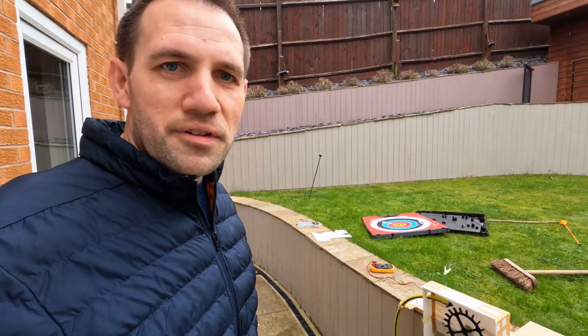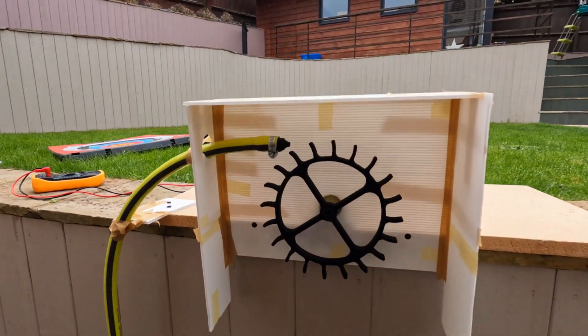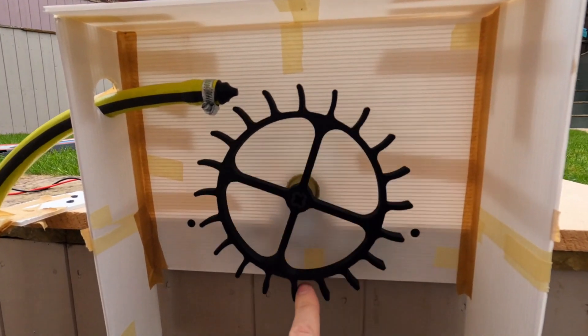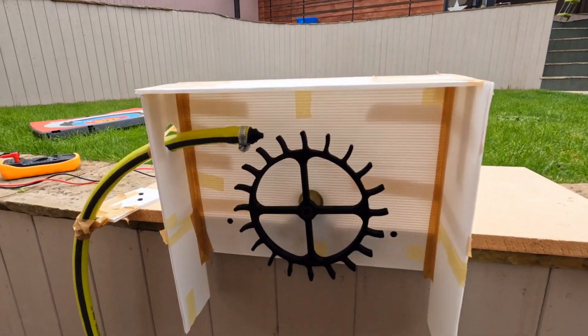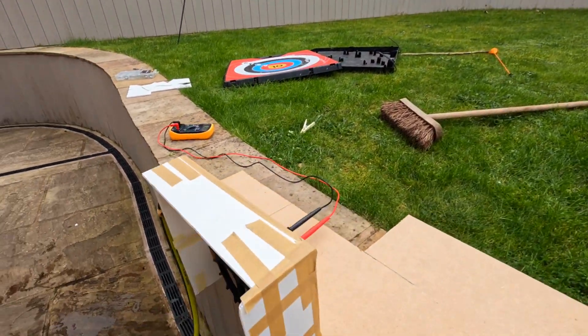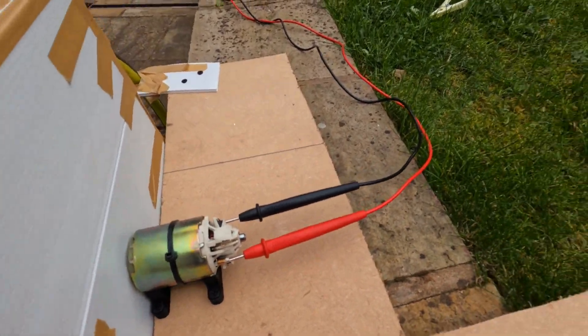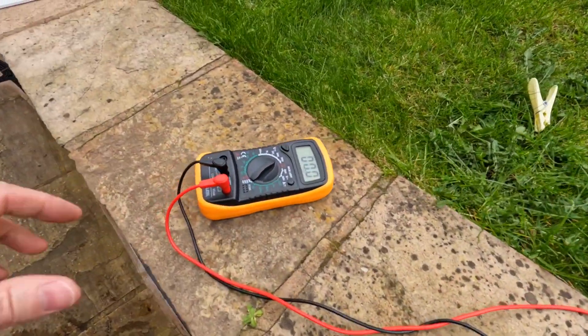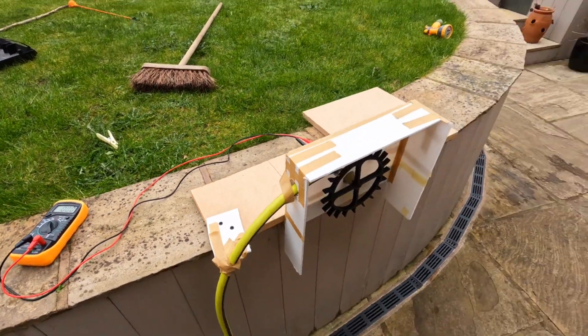Okay, so we've finished the build. This is what it looks like. We've got the wheel in here with the nozzle here, and I put a backing on it just so it doesn't get quite so wet. On this side is the motor with two leads to my voltmeter for now, and we're ready to test.